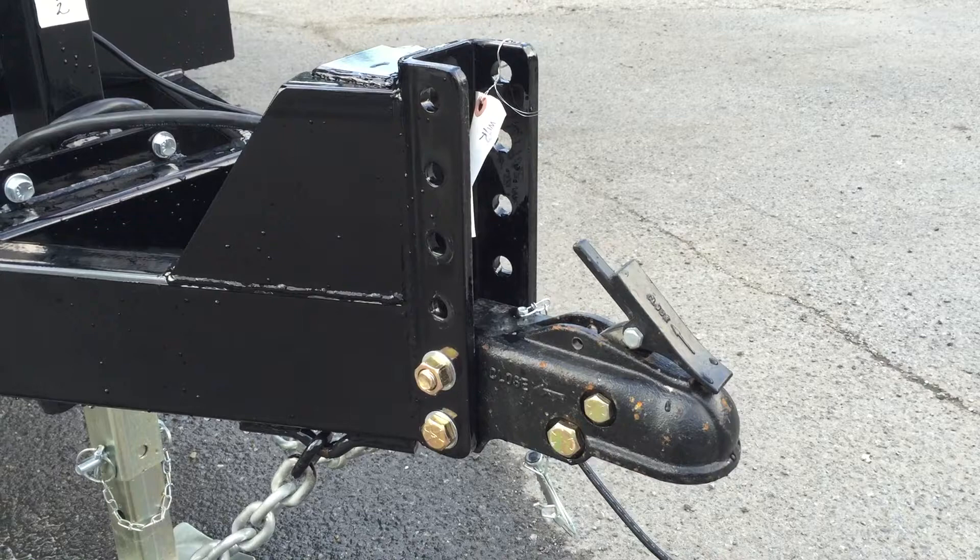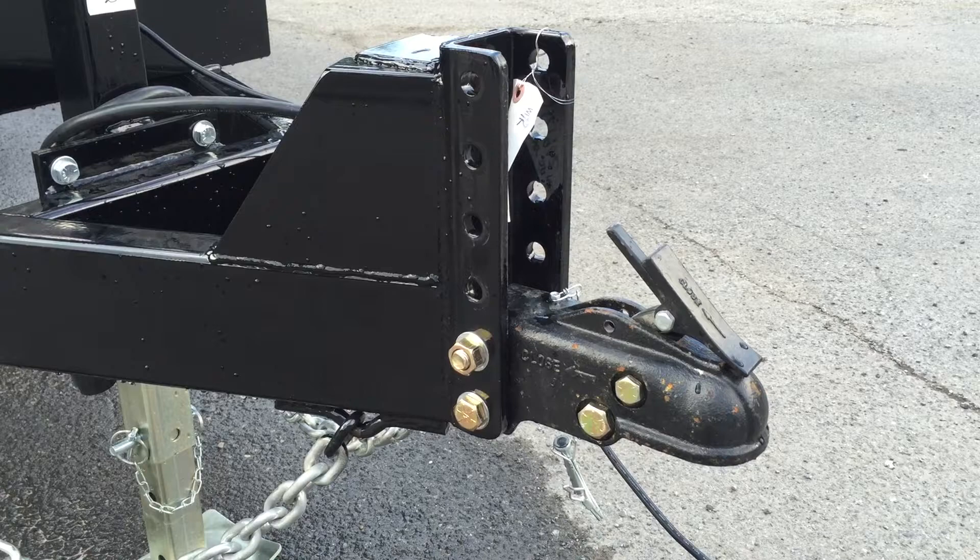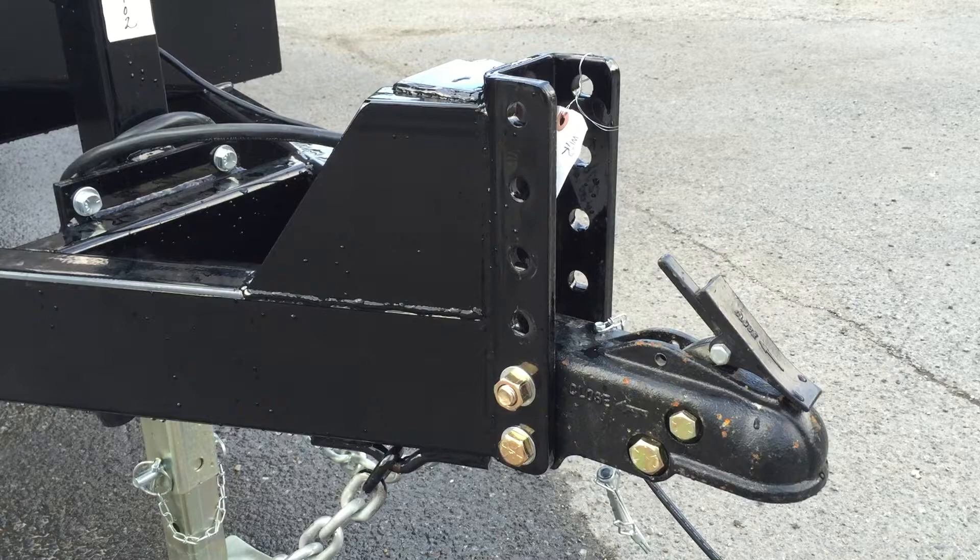Starting out up front, it's got a six-position adjustable coupler. It's shown here with a two and five-sixteenth inch cast coupler. We also have a pintle hook in stock. They reinforce the adjustable coupler with six-inch channel.